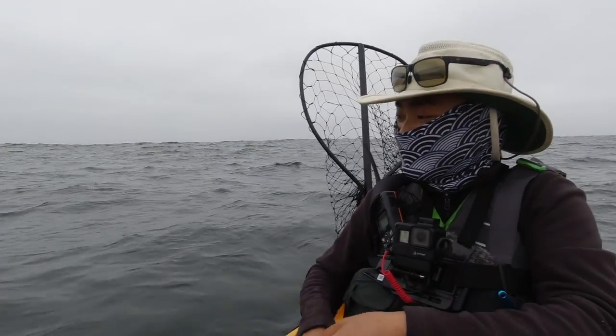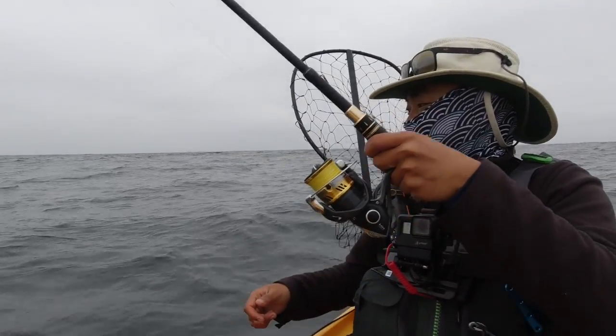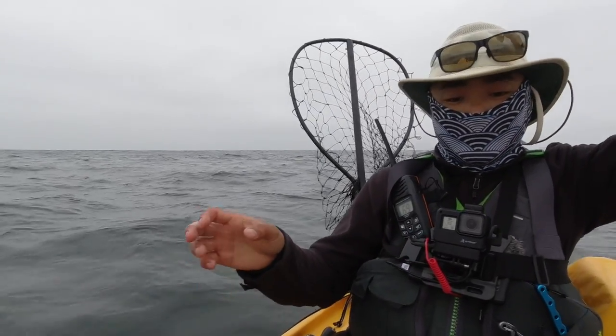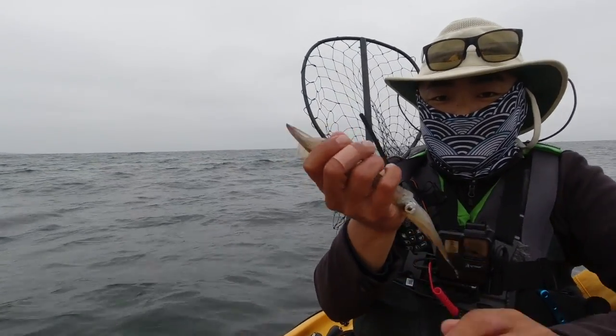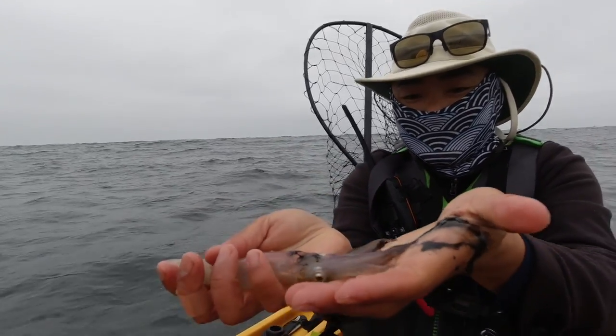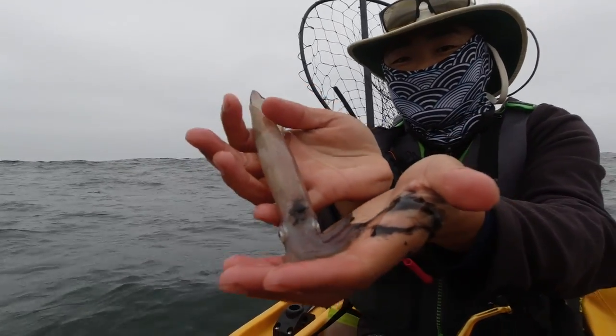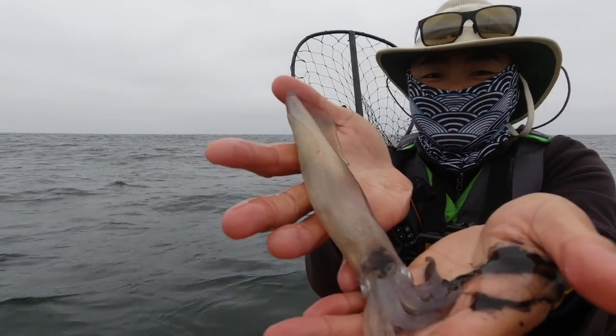Oh, here we go — I think I might have one. Yes! Biggest one yet! My biggest one yet! Look at that — I inked my hand! That's a nice one, a really nice one. Perfect eating right here.